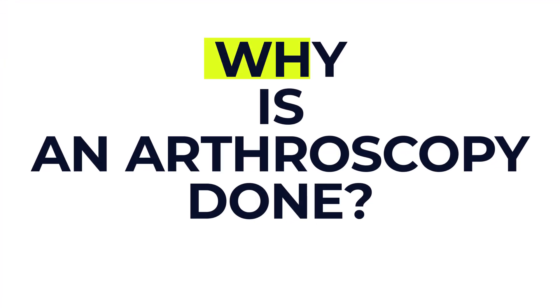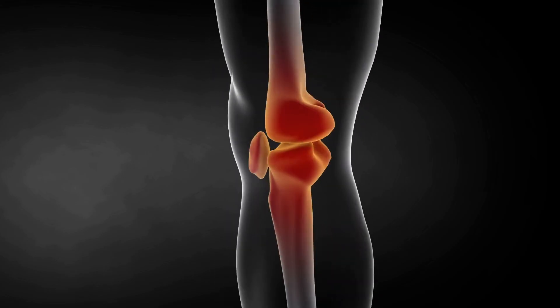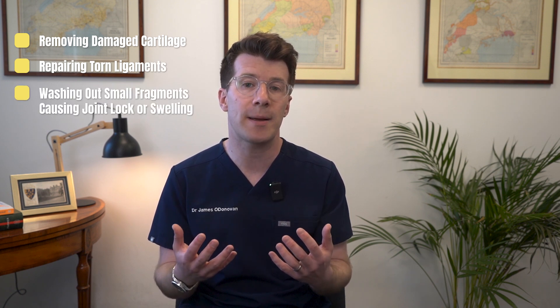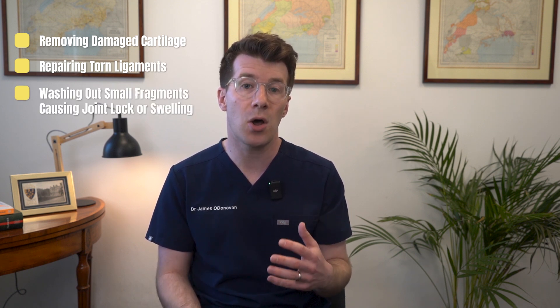There are a few reasons you might be referred for an arthroscopy. Sometimes it's to investigate symptoms like joint pain, swelling or instability, when other tests like x-rays or scans haven't given clear answers. It can also be used to check the health of the joint, especially after an injury or in conditions like arthritis. In some cases, the surgeon may treat the problem during the same procedure — for example, by removing damaged cartilage, repairing torn ligaments, or washing out small fragments that are causing the joint to lock or swell.